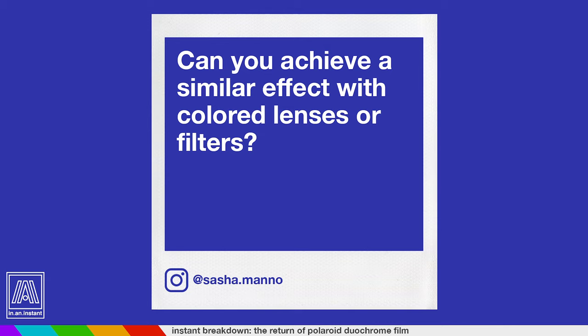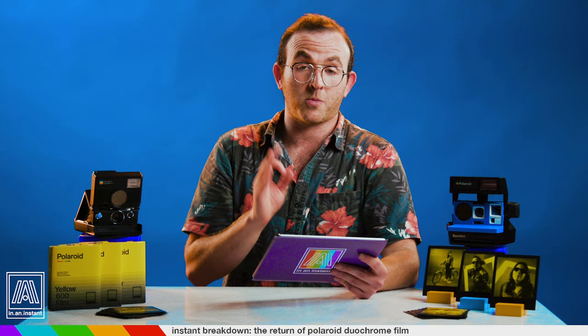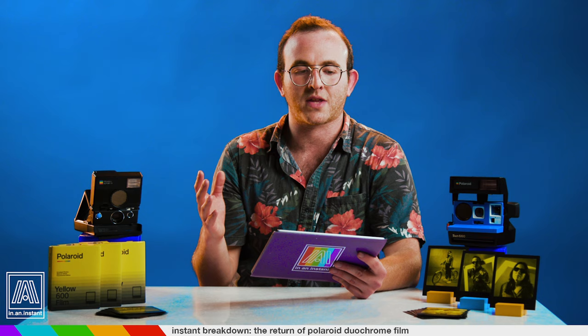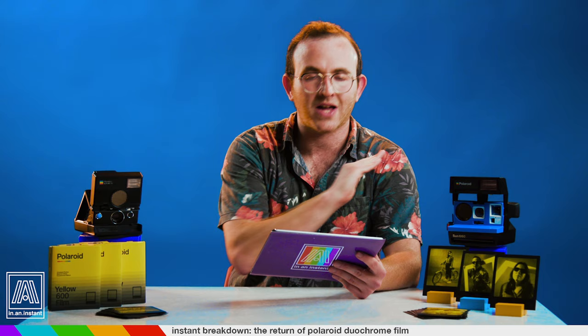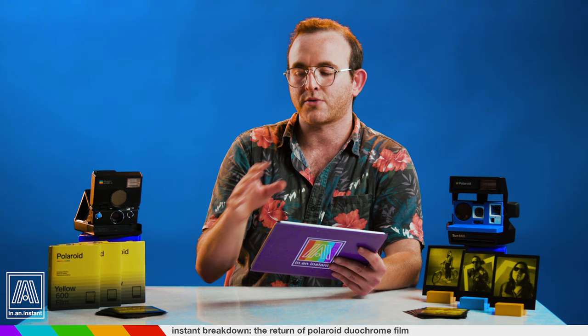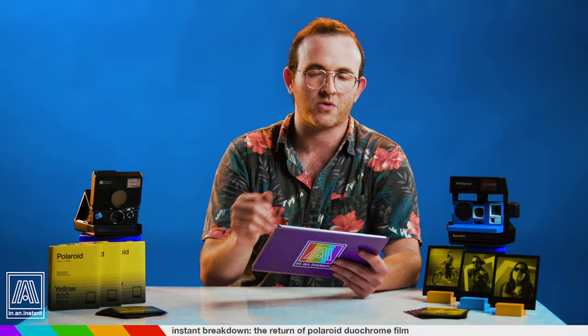Sasha Mano asks: can you achieve a similar effect with colored lenses or filters? This was actually one of the more common questions. If you put a filter over a lens, it's not going to completely desaturate that image and only provide you with that one color. There are some filters like red which kind of do that, but if you put a yellow filter over a lens, it's not going to completely kill everything and only give you yellow — some other color tones are still going to come through. So Duochrome is really the only way to accomplish this effect perfectly, but you can get similar results with filters.